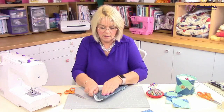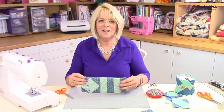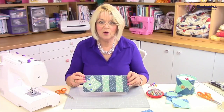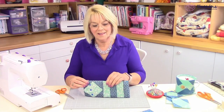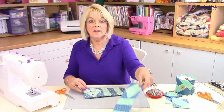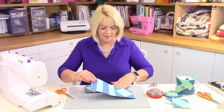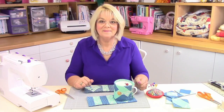Give that a good press now and we're all completed. A little bit of topstitching around the edge, or you could do some embroidery - that would look nice. So that's our mug rug. If we bring in the one we saw earlier - there it is, ready to put our mug on. Thank you.